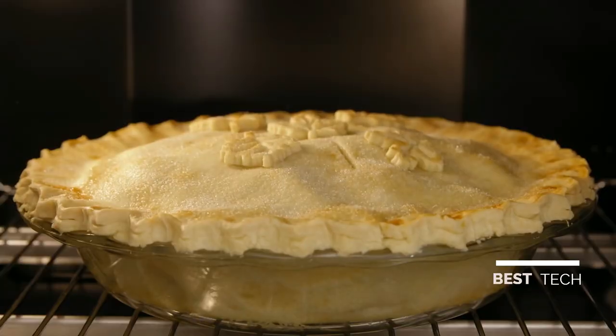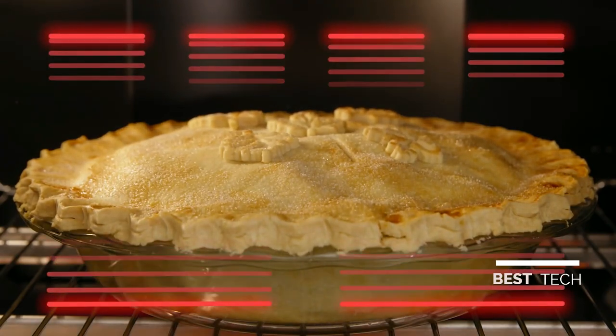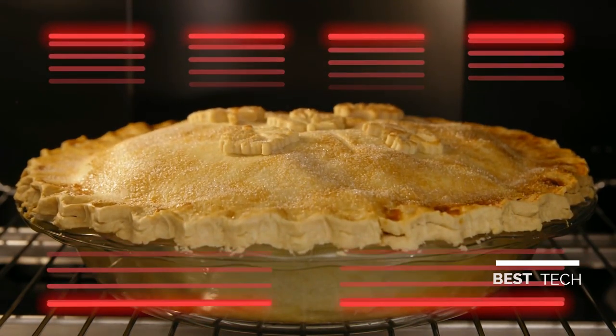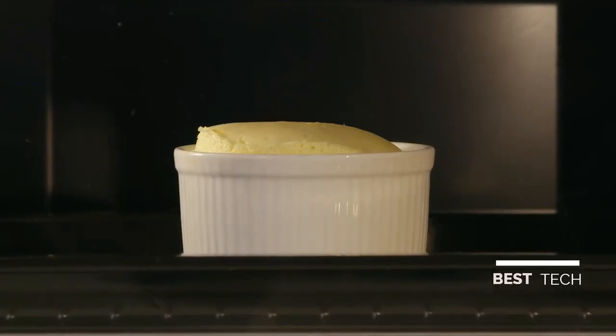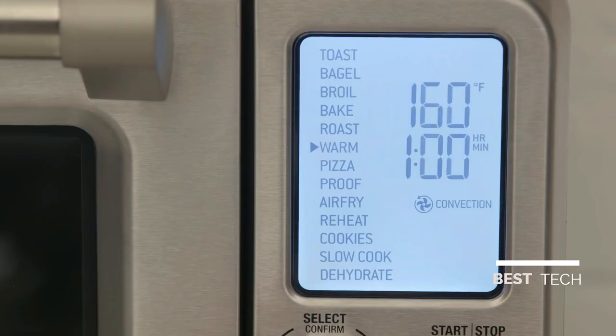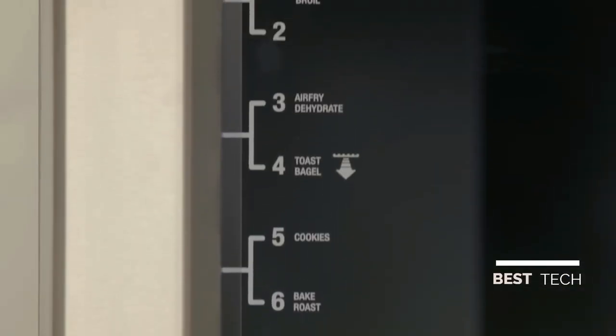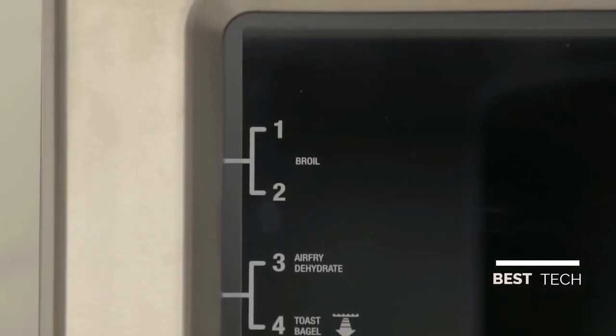Our Element IQ technology uses 6 independent quartz heating elements to move the power where it's needed most, above and below the food. Advanced PID temperature control reduces overshoot to deliver precise and stable cooking temperatures. With 13 easy-to-use pre-programmed settings and interface and suggested positioning on the oven door, it takes the guesswork out of cooking.